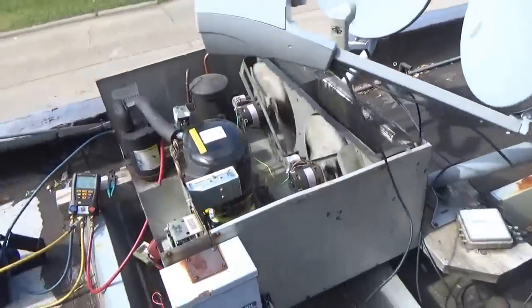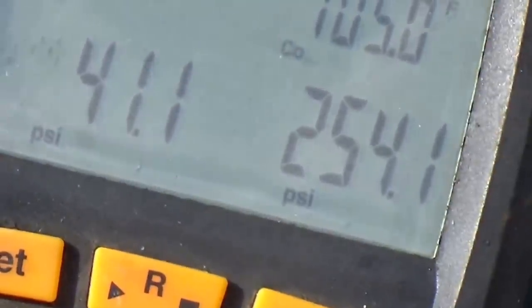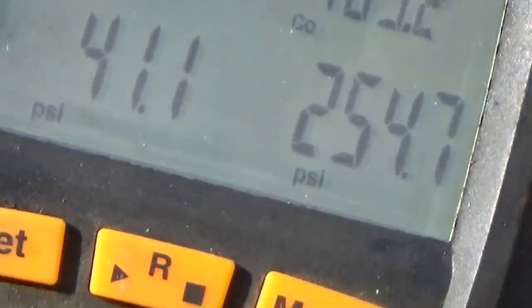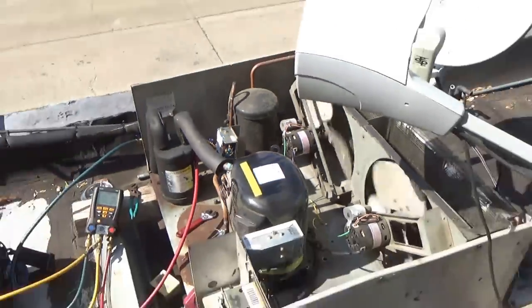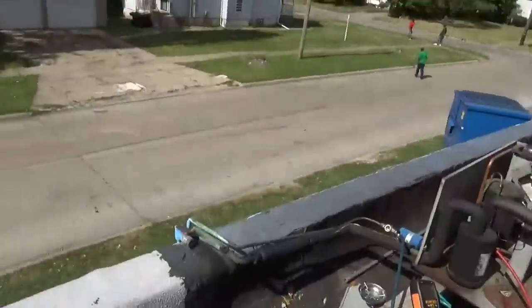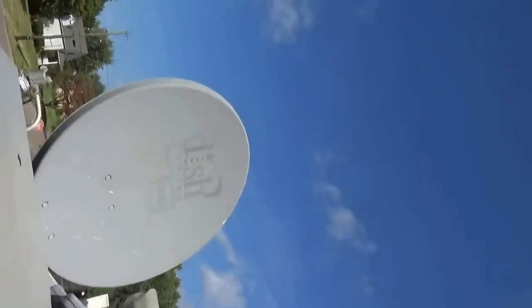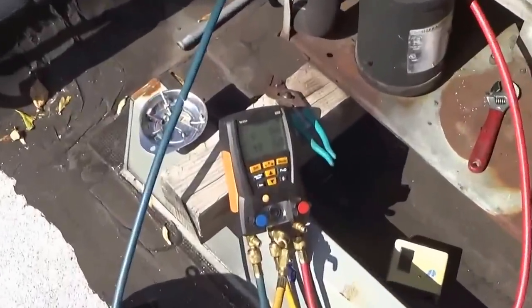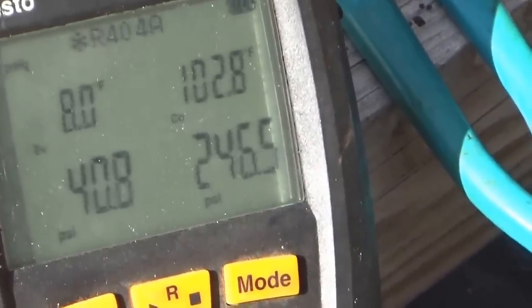Let's put the cover on and see what our head pressure is. Right now our head pressure is 254. This is MP39 so that's way too high — and I'm sure the liquid line is running very hot. Let's put the cover on. Our head pressure is dropping real fast, like it should. That's a good thing.